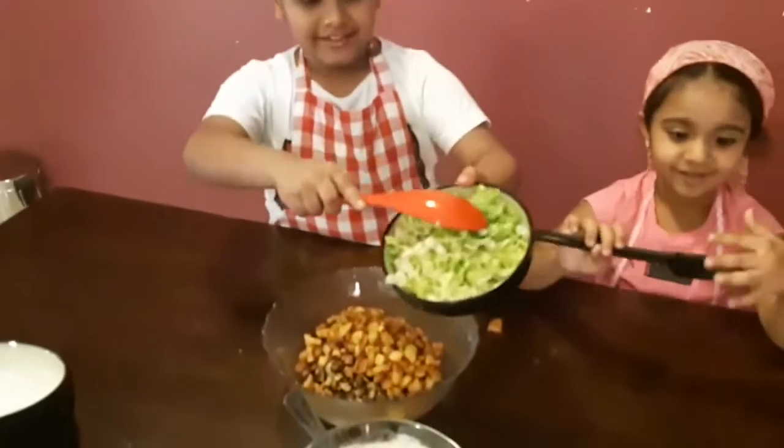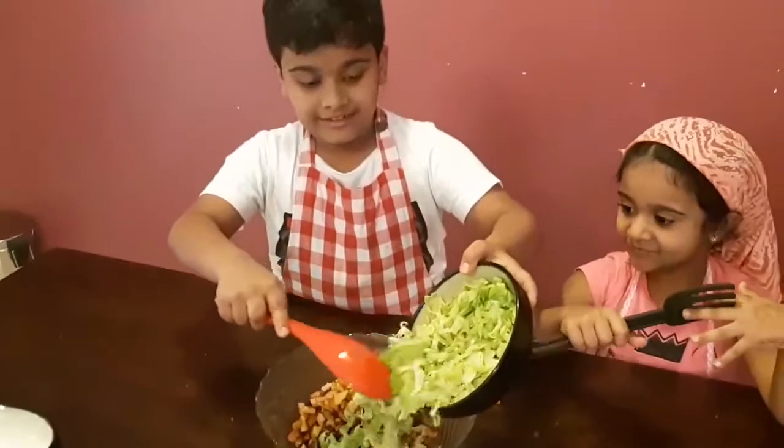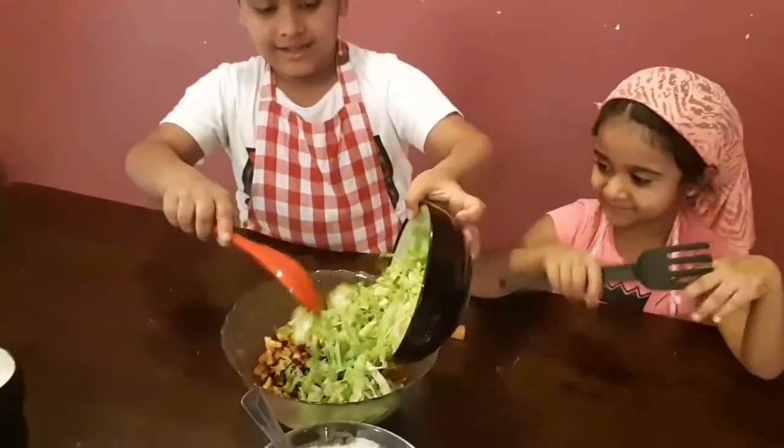Lettuce. It is very good in salad. It's very tasty inside.